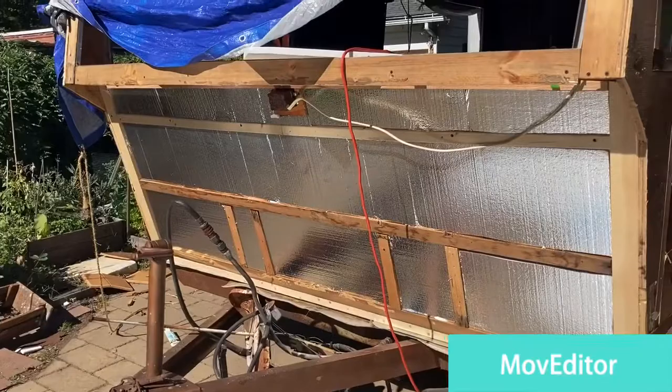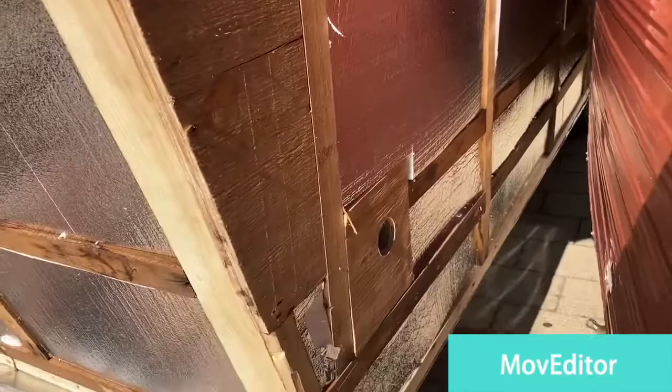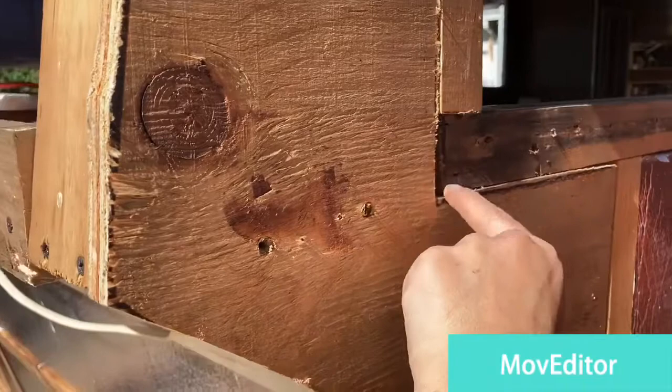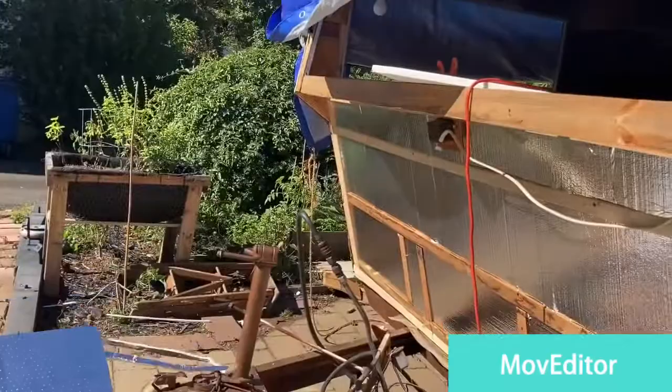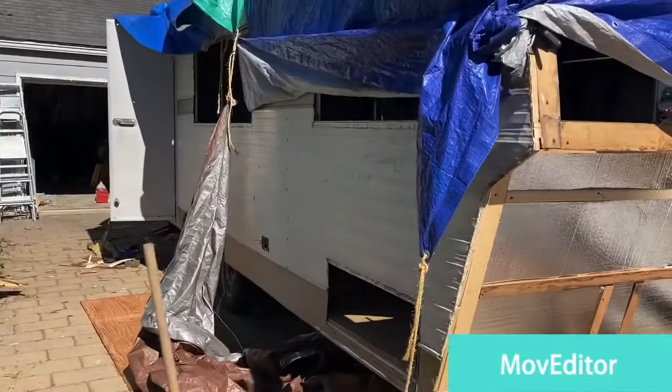As you can see, I already finished the other corner — removed the rot, replaced the beam, put more insulation. Some of the beams are dark and dirty but are not rotten. So I'm ready to close this. This side is already closed. Now I need to finish this side.